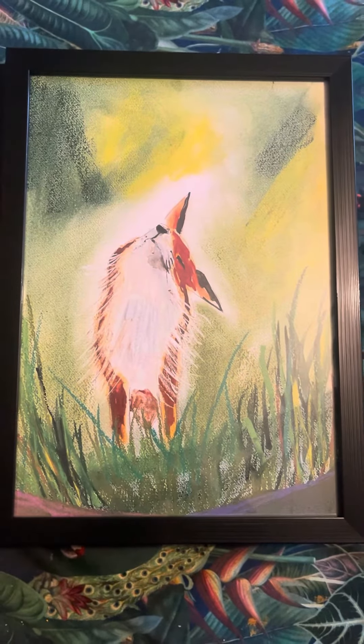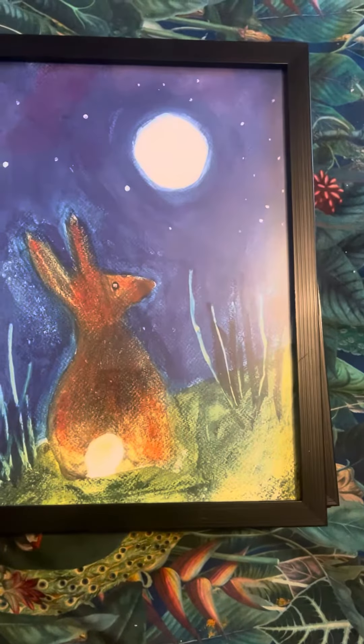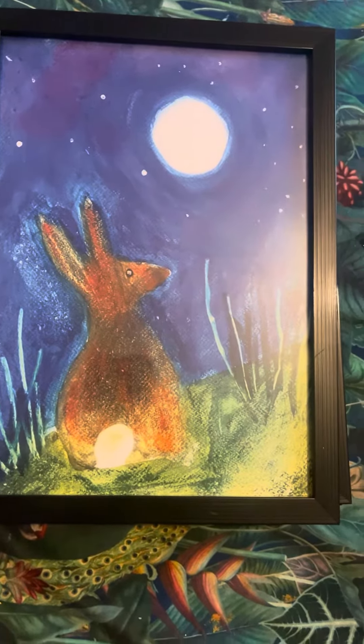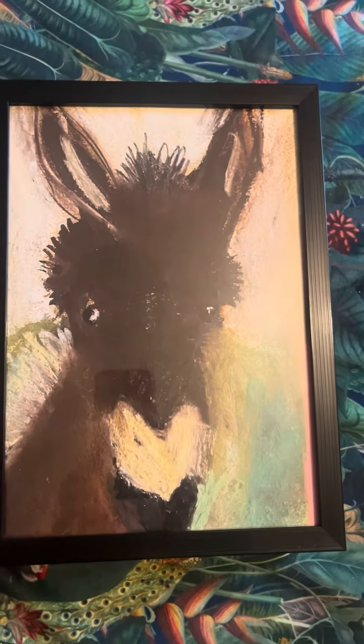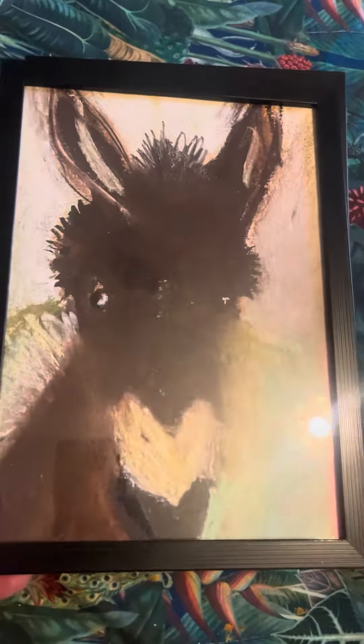Oh, absolutely gorgeous — that's my fox shaking itself. 'The Hole of the Moon' — I love that one too. Look at that donkey, it's my favorite ever. 'I Will Always Be Here.'